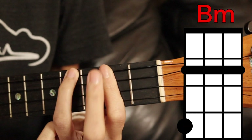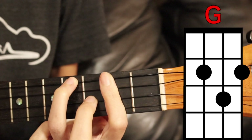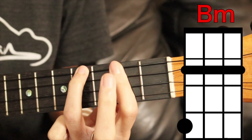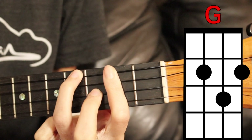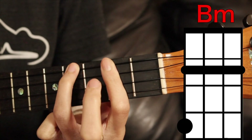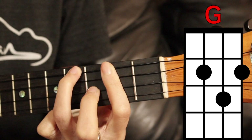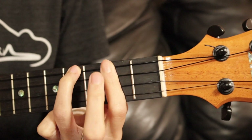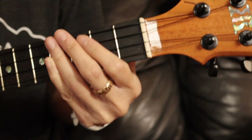We're going to come up on the chorus now right here — you gotta look right into her eyes. [Plays through chorus] When I'm feeling blue. Now just practice repeating those chords for the entire song and you'll be good, I promise.